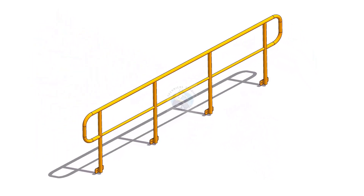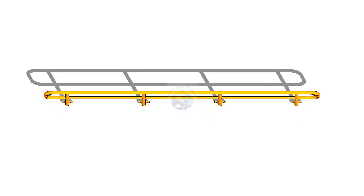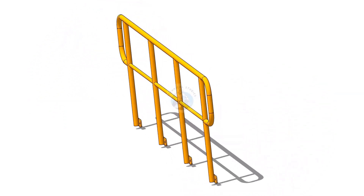Welcome to the technical studies. In this video, I will show you how to lay out and make a piping handrail. Please subscribe, like and comment.